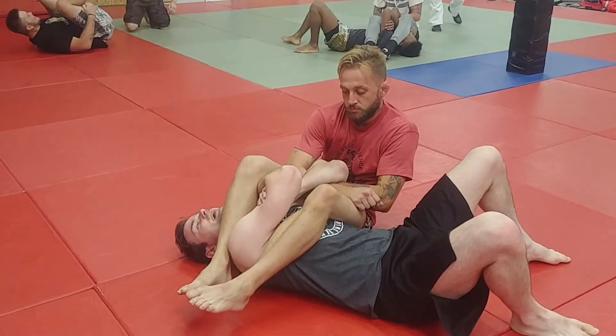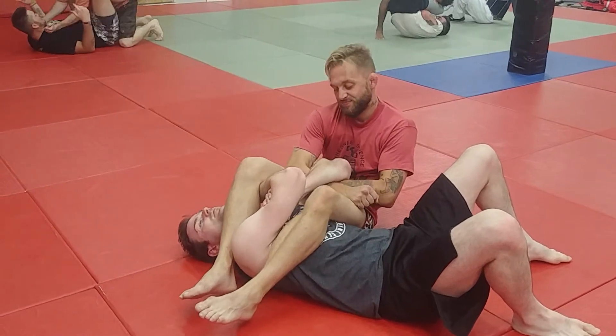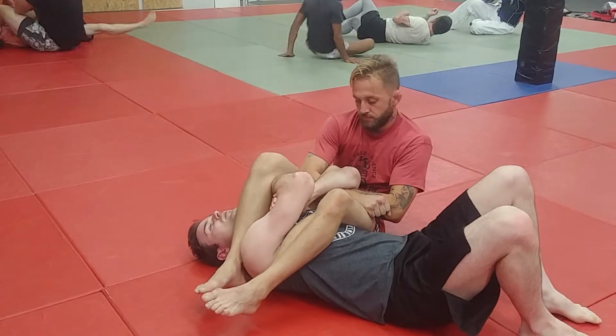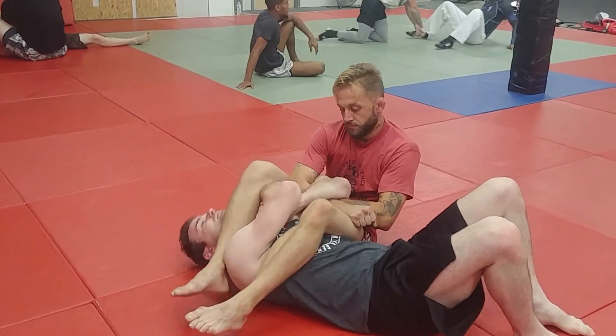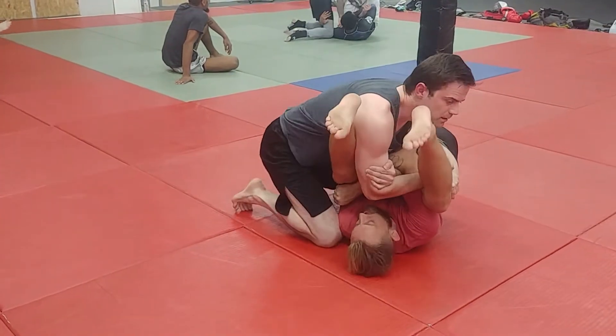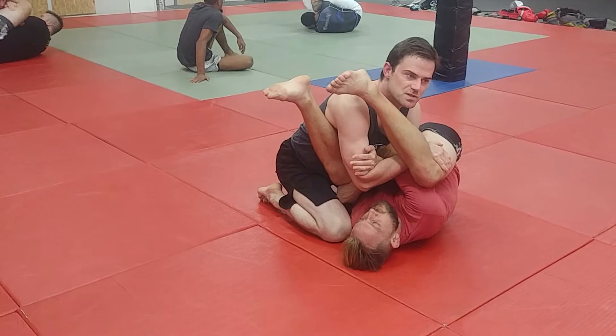As soon as I get that, it's going to be very difficult for him to pry that arm off because he has to go through my forearm. All I'm going to do then is push real hard on the back of his thigh and sit up. Once we're through here, you can see he's pretty well stacked — he's going to have a hard time extending his hips to finish the arm lock.